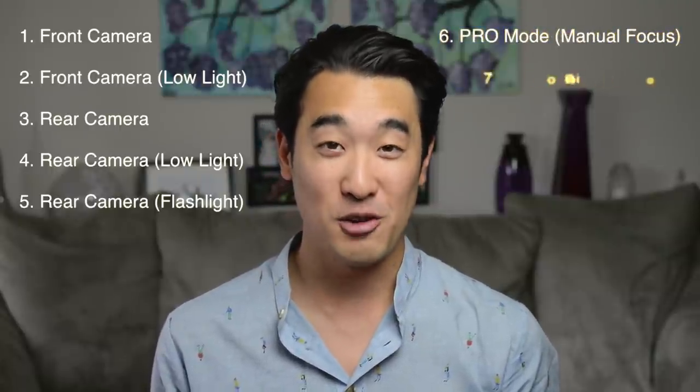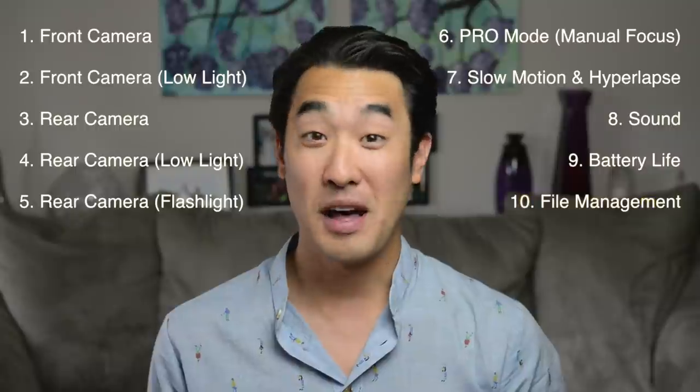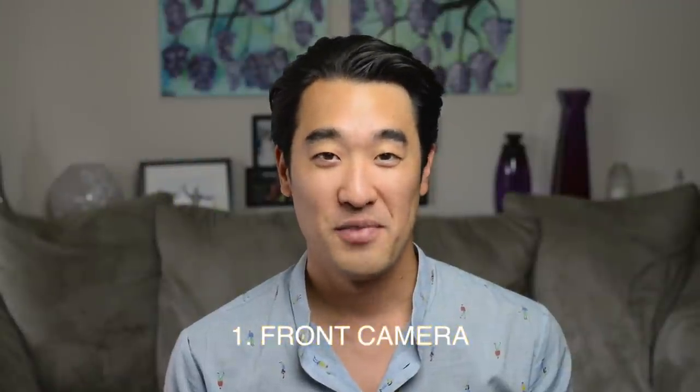Here are the points that I'll be going over, in this exact order: the front-facing selfie camera for video recording, the front-facing selfie camera in low lighting, the primary rear-facing camera in low lighting with the flashlight on, in pro mode using manual focus, slow motion, hyperlapse, sound, battery life, and file management. I believe these are the points that probably matter the most to vloggers. So let's start off with number one, the front-facing camera.